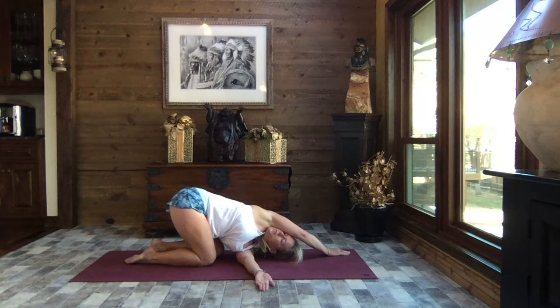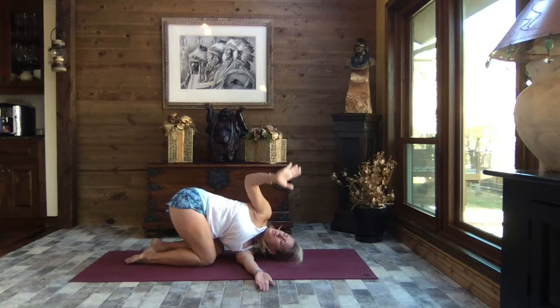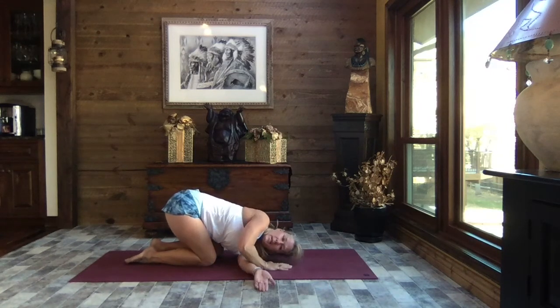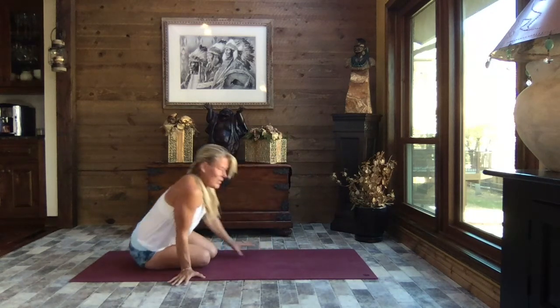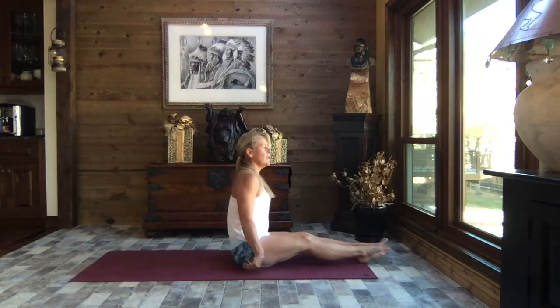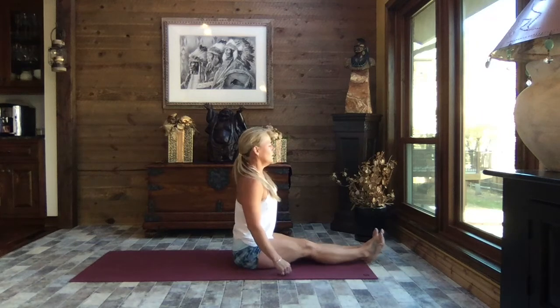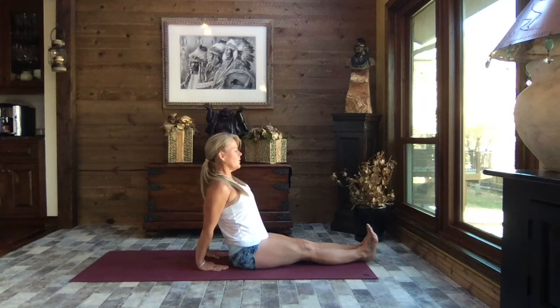We hold our poses for just a few breaths — let that body adapt and let go of the tension and resistance. Lift that right arm back to the sky and slowly release your hand down, pressing back up to tabletop. Let's bring that hip to one side, sweep the feet around, slide on down to the top of your mat, extending the legs out nice and long.